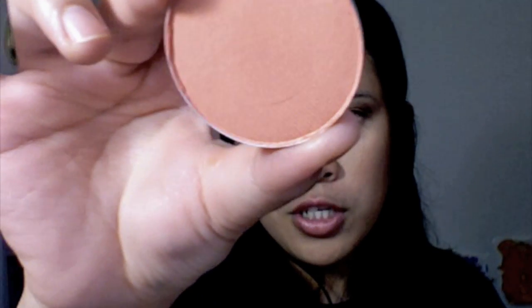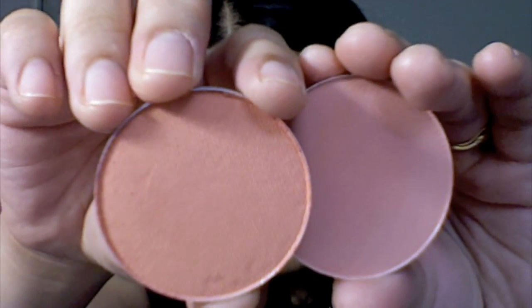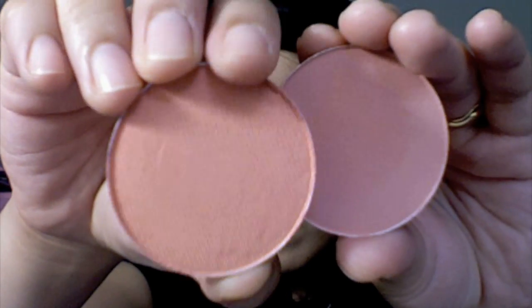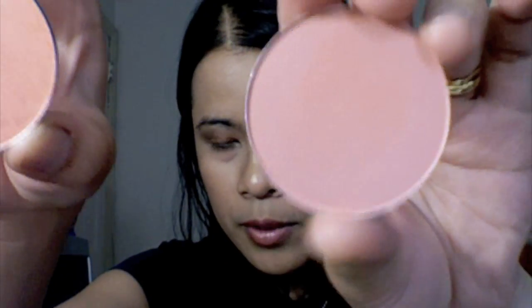A lot of people say that Style and Melba are the same color, but they're actually not. Melba is matte - it's a coral peachy color but softer. Style is more on the coral side, while Melba is more on the light pink side and it's matte.